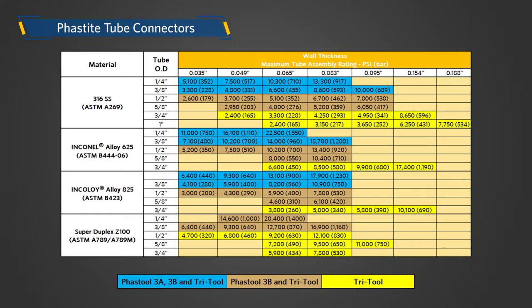The table here shows the working pressure ratings for tubing for ASME 31.3 and the tools required to make up the connector.